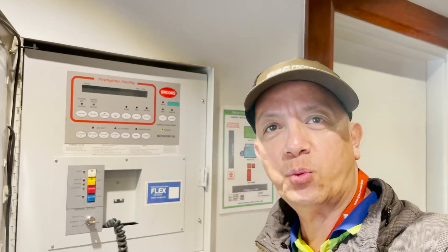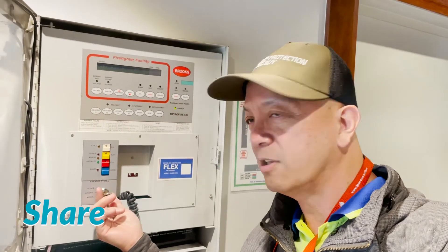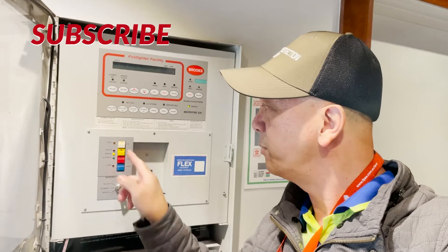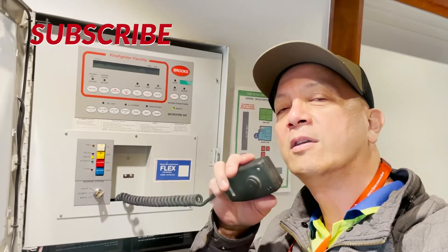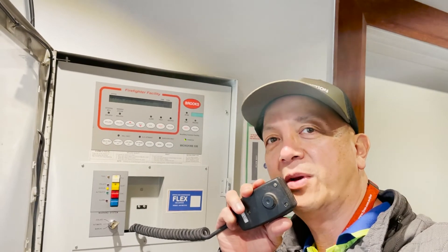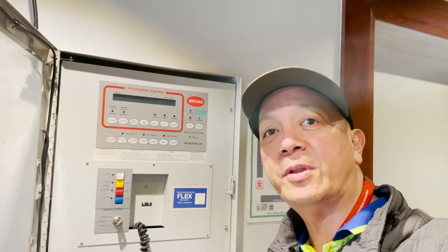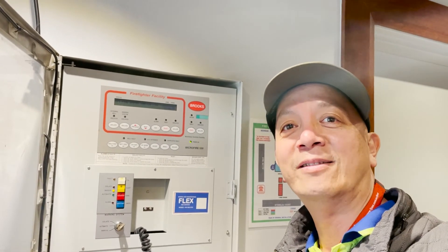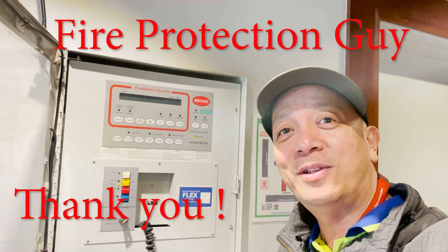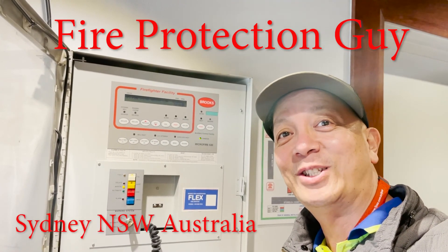Now that we are finished with our testing, we have to make an announcement that the test has been completed: 'All testings are now complete.' That's it — then we'll fill up the logbook and all is done. Thank you for watching. I'll see you in my next video. Please don't forget to subscribe to support this channel. See you next time.